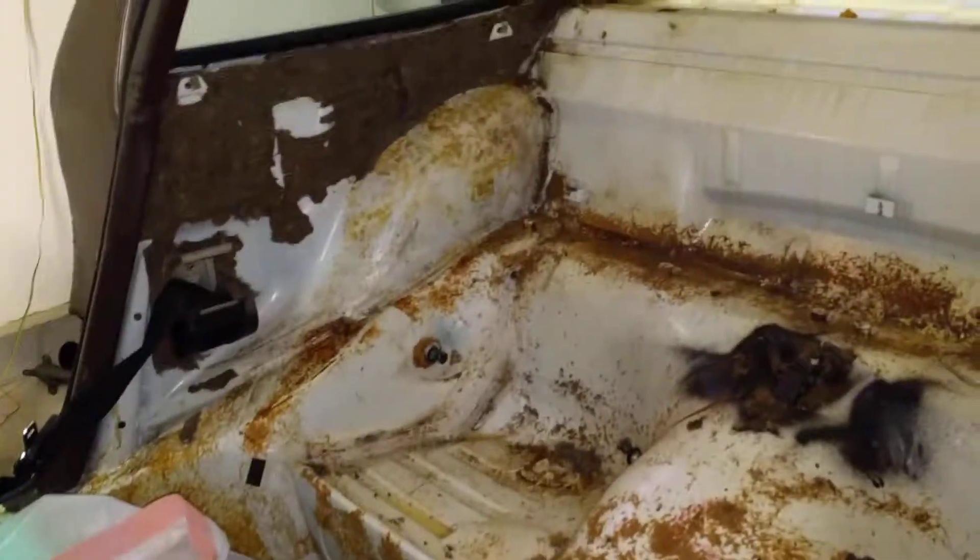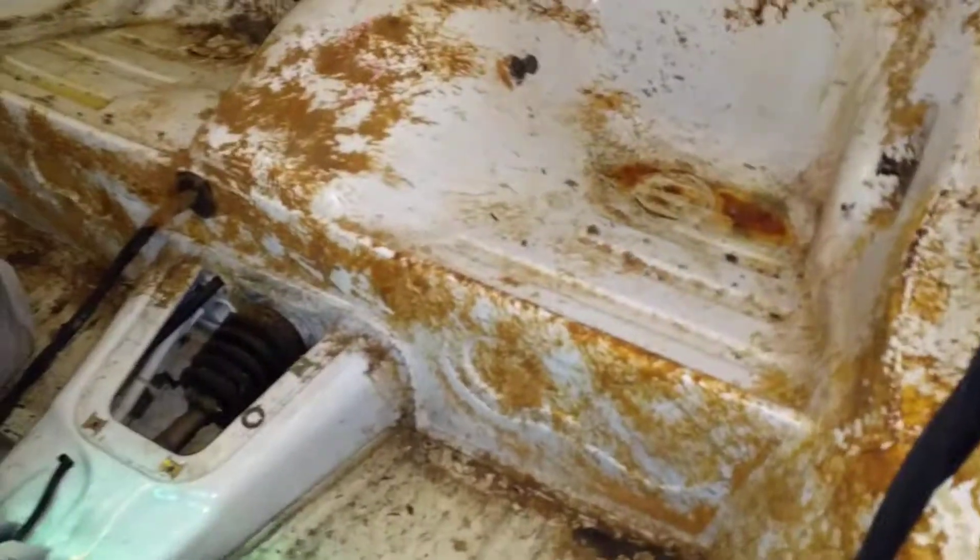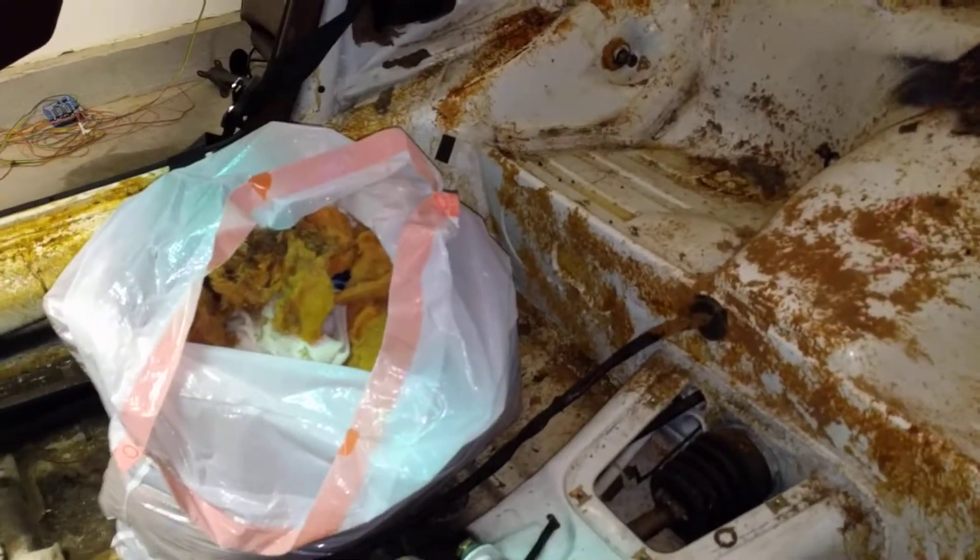I think once all this contact adhesive is gone it's actually going to look in pretty good shape. Just got to weigh my bag of rubbish now.